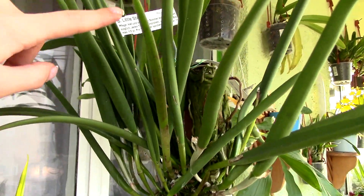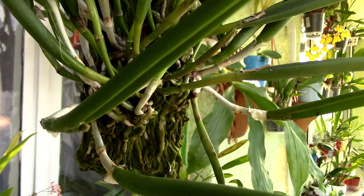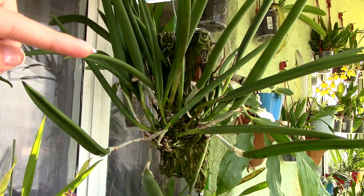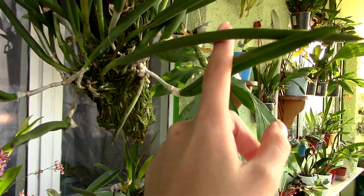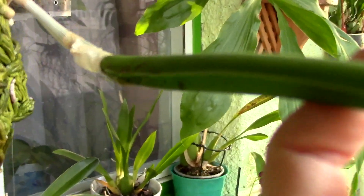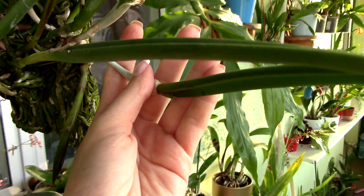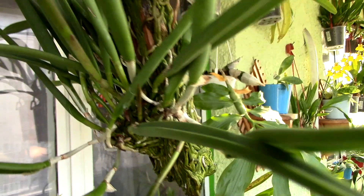I have here my Brassavola Little Stars, which is producing flower spikes and I'm really happy about this. These three canes just grew over the summer — from nothing to this in about three months — and they are now producing sheaths with buds. Let me show you how this looks. Hopefully you can see this; I need to remove that water from the sheaths. These canes are new and they want to bloom, so everything is okay.